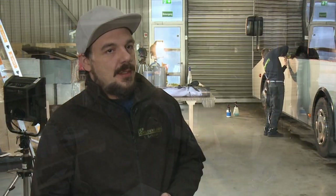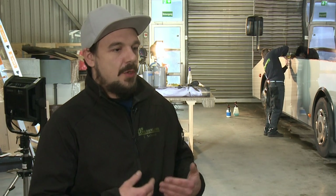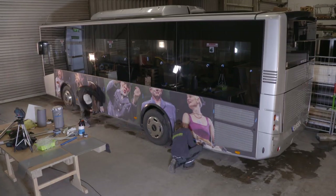Then we have to work with the Föhn and all the parts. We have to work with the Kleber, so that it starts working well and to hold. And then we have to control the entire work, if everything fits.